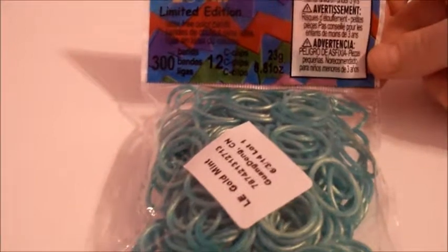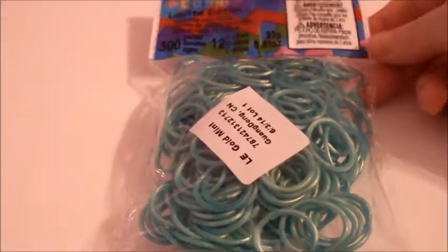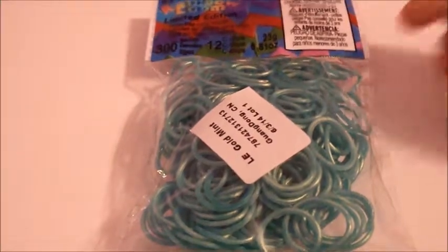That is just a little review on the limited edition gold mint bands. I really hope you enjoyed this video. Please give a big thumbs up and I'll see you in my next video. Bye!